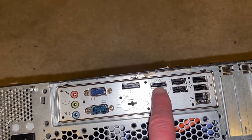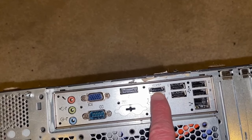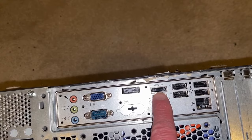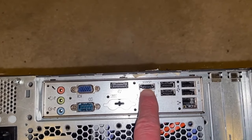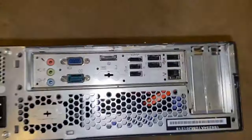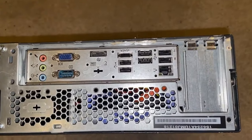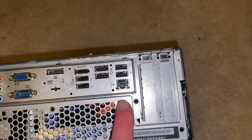That eSATA is sweet for expanding your storage. A tip: there are a lot of PVR expanders that use this type of plug. You can pick them up at Value Village sometimes for a song. They make great one terabyte storage — they store just like a hard drive; they essentially are a hard drive with some special features.